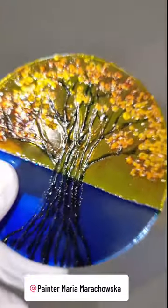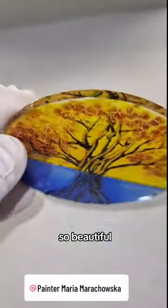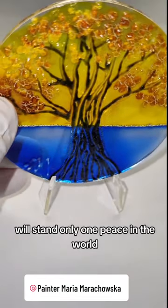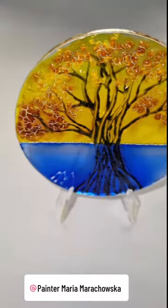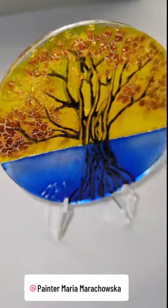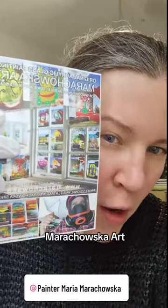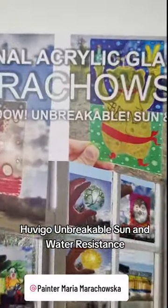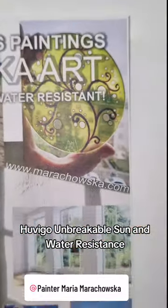Wow! So beautiful! Will stand only one piece in the world. Marachovska art for window — unbreakable, sun and water resistant.